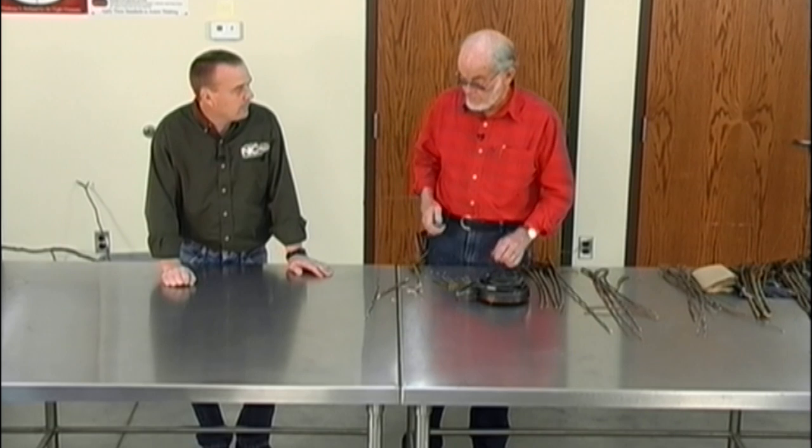When do I collect scion wood and what do I do once I collect it? You collect the scion wood while it's dormant. Month-wise, February or March — sometime before the sap gets up.